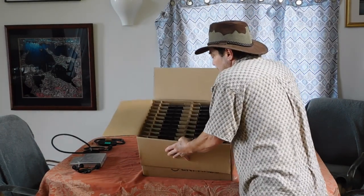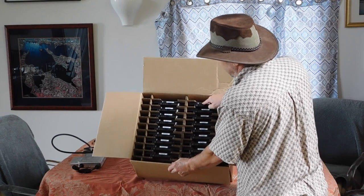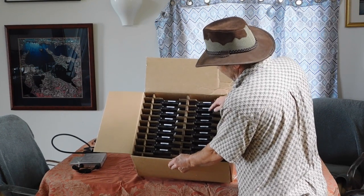And how these come is 1, 2, 3, 4, 5, 6, 7, 8, 9 — times 2 is 18 per box.